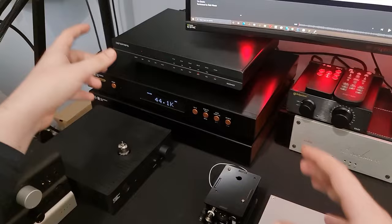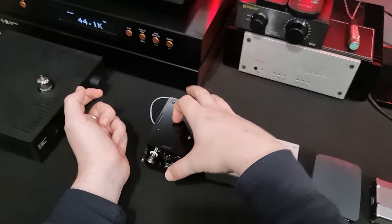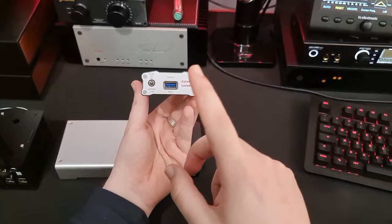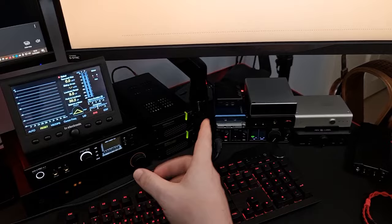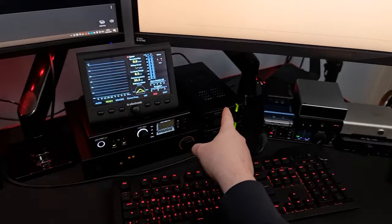I've got six devices: the Denifrips Hermes, which is a $1,000 USB and S/PDIF to I2S, AES and S/PDIF converter. I have a Pi2AES, which is a network streamer that outputs BNC coax, optical, AES and I2S. The Shit Eater, which is a USB to S/PDIF converter. A Raspberry Pi configured as a network streamer that just outputs USB. And an iFi iGalvanic, which is a USB-to-USB galvanic isolator. I also have the SMS200 Ultra — a network streamer with USB output — which I'll be covering in a different video.